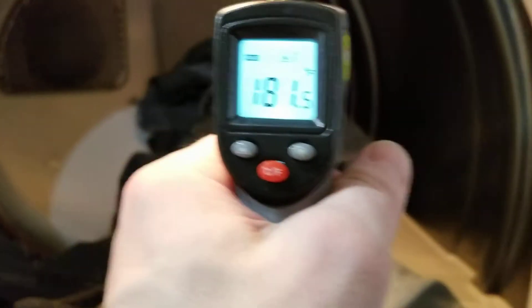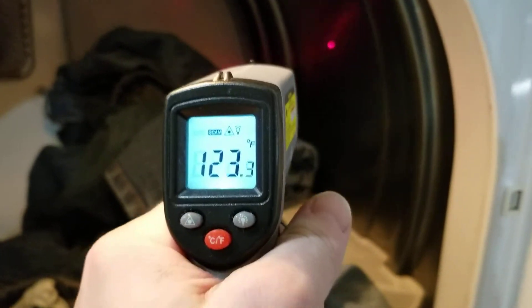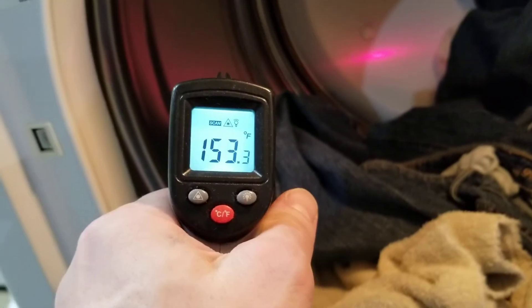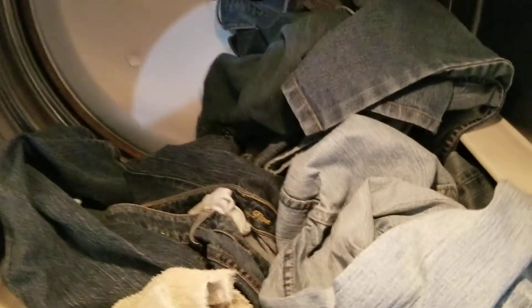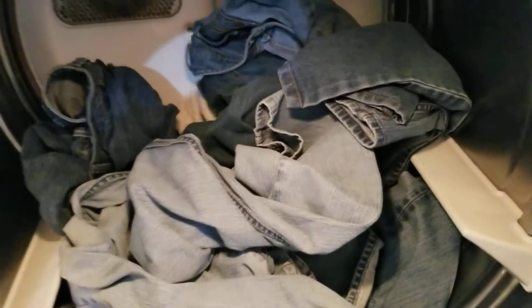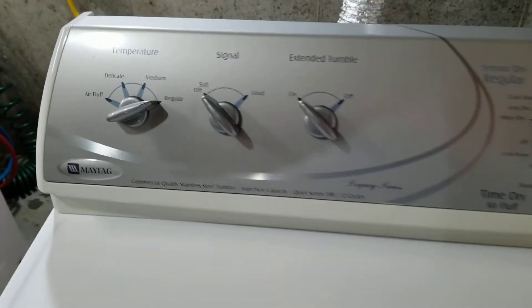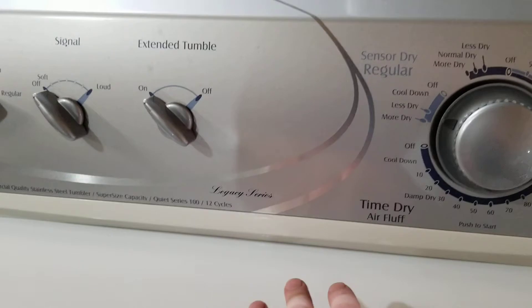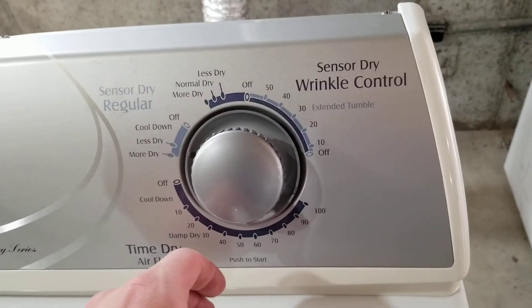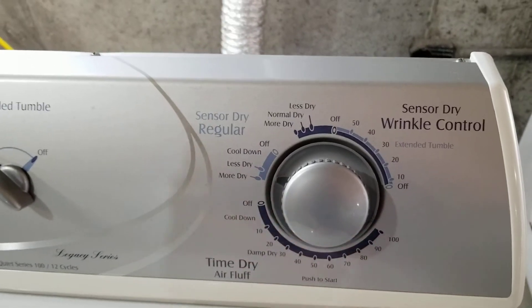It tumbles around — that's going to be pretty hot because of the heating element, but the actual inside temperature is right up in here. This allows the clothes to get nice and dry very quickly. Temperatures are set to regular. Extended tumble is on — that's for wrinkles and stuff. I've got it on the auto-sensing mode, and it's running great.